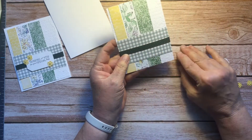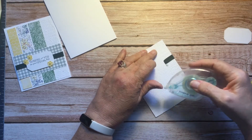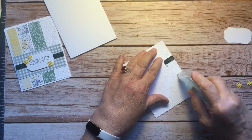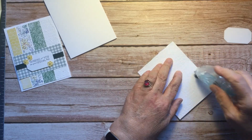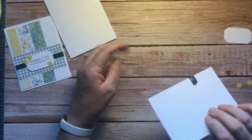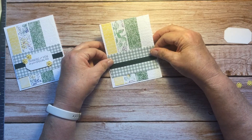Now this is all going to get attached to the front with Stampin' Seal. You could raise this up with dimensionals if you wanted to — totally a choice. Then we're going to put this down with that eighth-inch border.